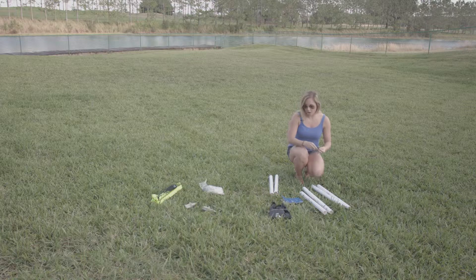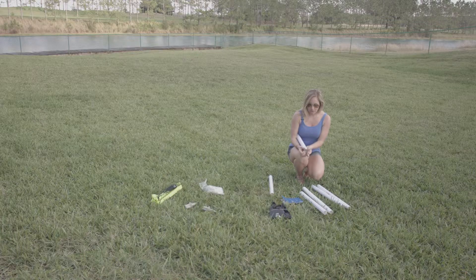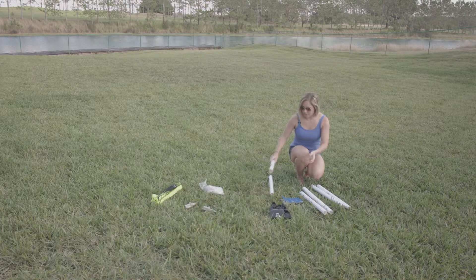You want to assemble all three poles together, but first slip your scoring ring onto the bottom of the scoring pole and slide it down so it meets the numbers.